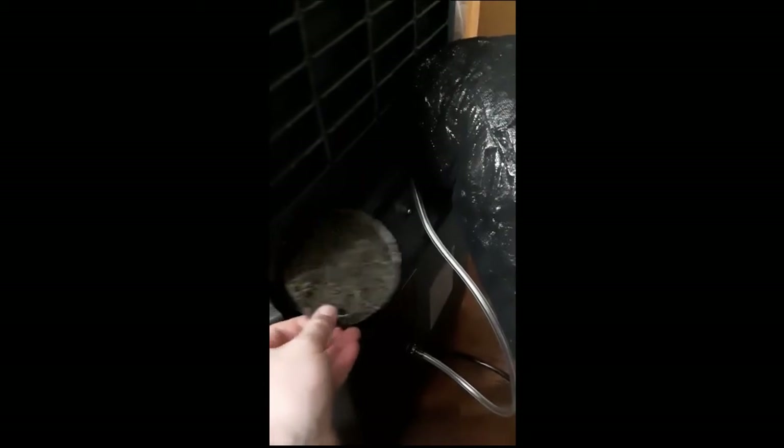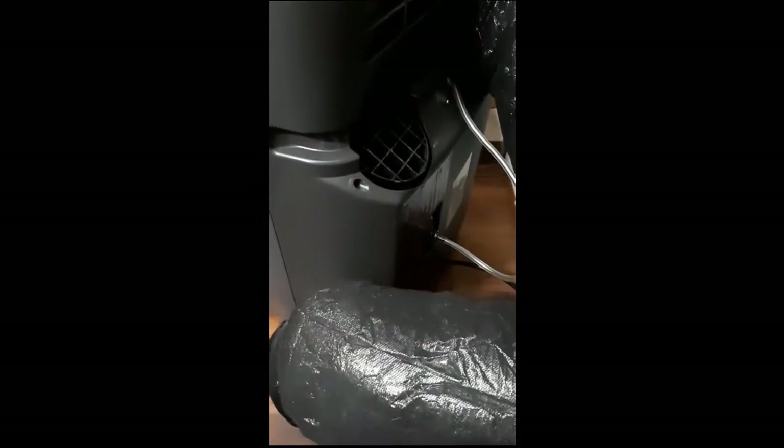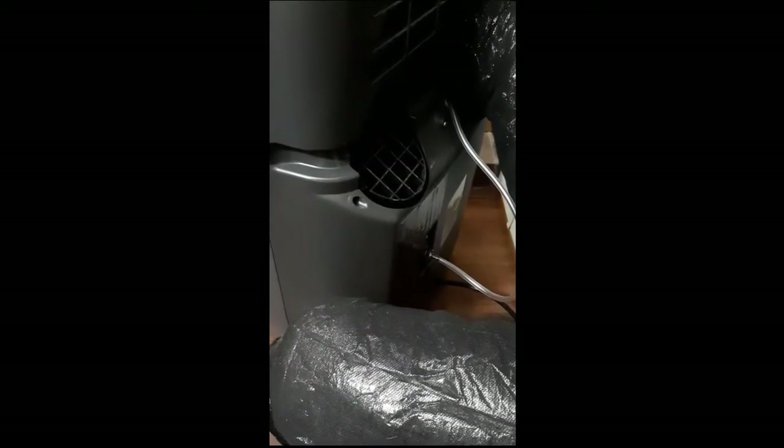When the unit's running, it sucks the filter tight against the intake — and when it's not running, gravity keeps it in place. I also put some screen on the outside of the hose that wasn't there originally. But both of these hoses go to the outside world, and you can have gnats, spiders, snakes, lizards, birds — any number of things you don't want in your home — coming in through these hoses.